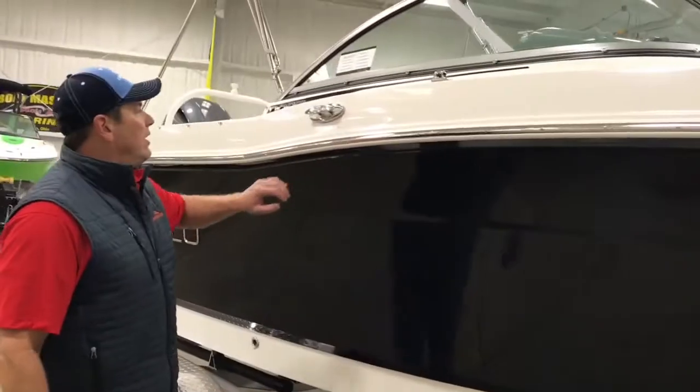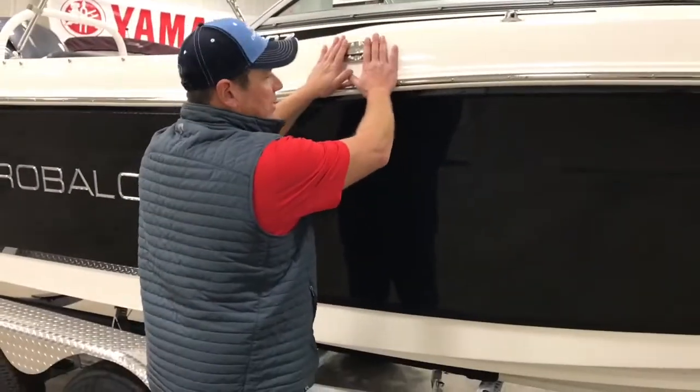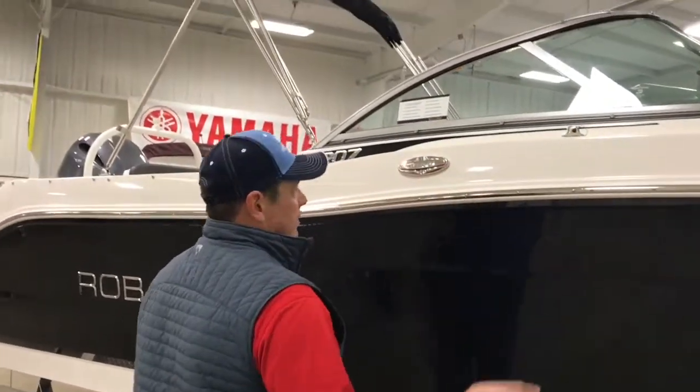Pop-out cleats, all stainless steel. I love the fact that Robalo always has a spring line cleat — never even a question.